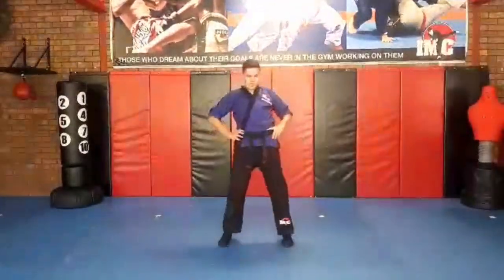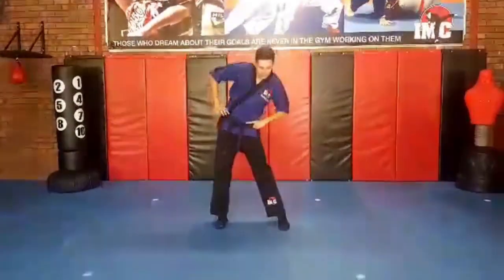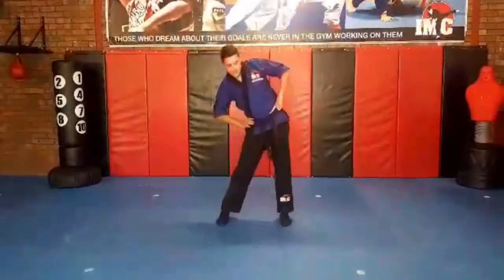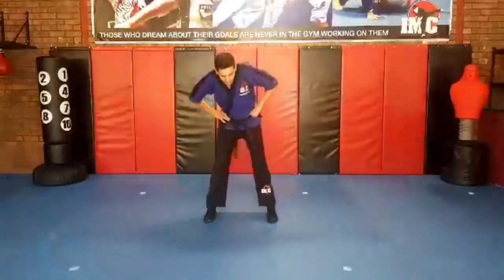Hands on their hips. Let's give them a wiggle. We're going to try and touch the walls — the bigger the circle, the better the circle. We're up to three, four, five. Back the other way: one, two, three, four, five.